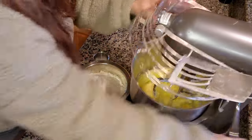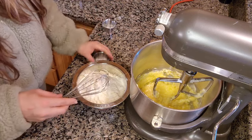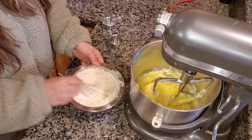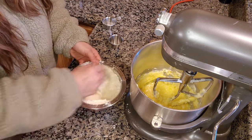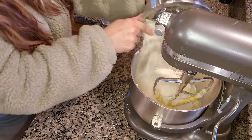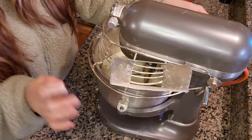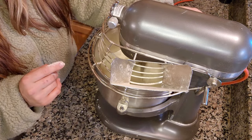Once that is combined, I'm going to take our four teaspoons of baking powder and our salt and give it a good whisk into the flour. Once you have that all whisked up together, you're going to add it into your liquid ingredients all at once. You can take your time and do it in increments, but I like to just get it all dumped in there at once — it turns out totally fine. I'm going to mix it until it's incorporated.